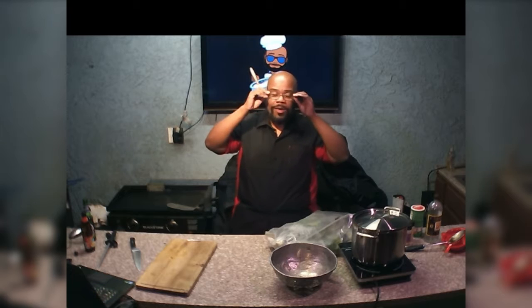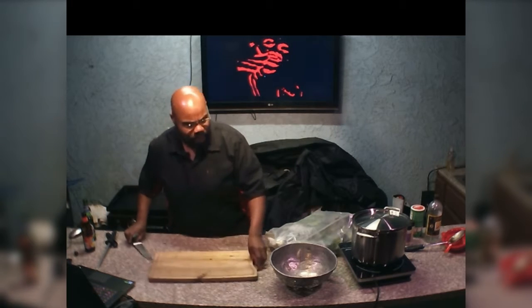Hello folks and welcome to hopefully another edutaining episode of Create Simple Meals. Holiday season's upon us, and so this is part two of our holiday meal prep — Thanksgiving meal prep, whatever it is. So today we're going to do some collard greens.